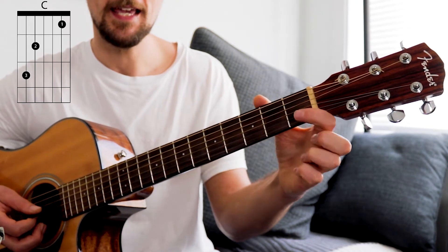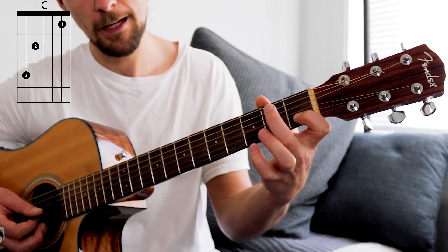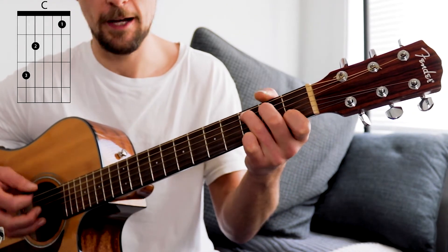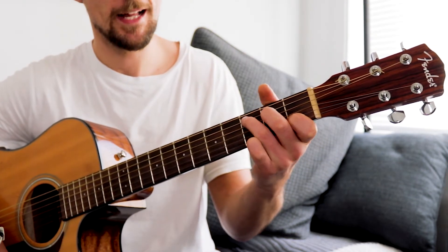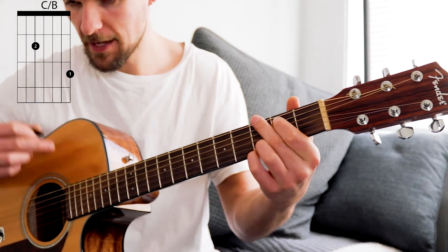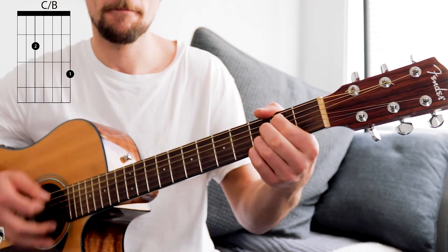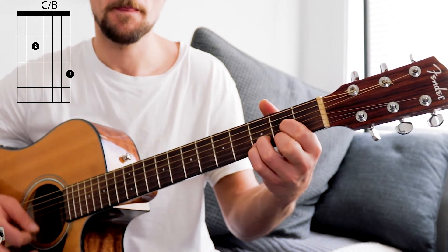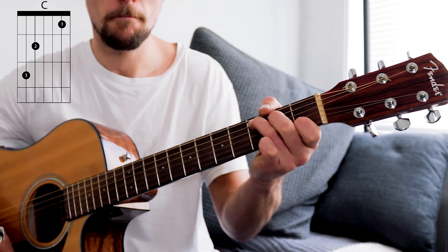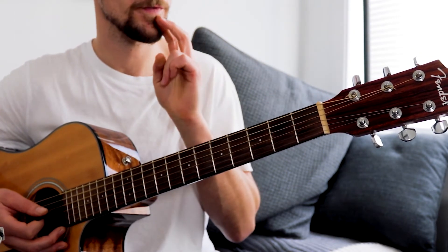Then we're going to do two strums on C, which is first finger on the first fret of the fifth string down, second finger second fret third string down, third finger third fret second string down. And then we're going to go back to that G chord but we're going to miss out that top string — you can either take it off or just miss it with your right hand. So here we go from the D. You're going to play that chord progression twice through and that will complete the first bit of the verse.